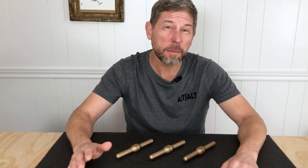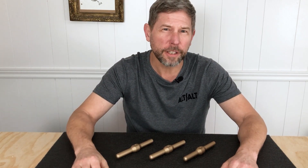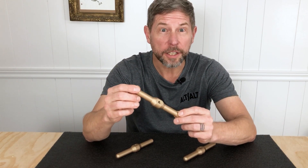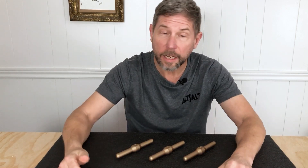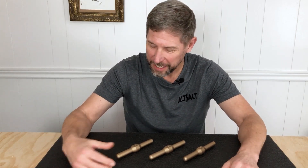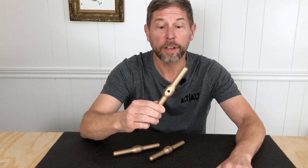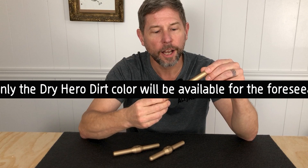And finally, if you're the kind of mechanic who likes a little bit of convenience, I've made this cherry matte finish anodized aluminum handle to make wrenching a little bit easier. It's not necessary, but it's pretty sweet. It comes in three colors: sans de jour, organic cardboard, and my personal favorite, dry hero dirt. Due to current production limitations, only the dry hero dirt color will be available for the foreseeable future.